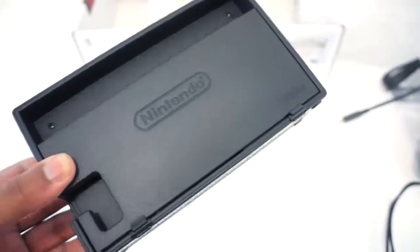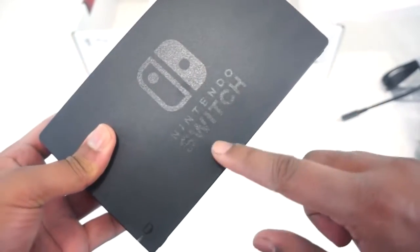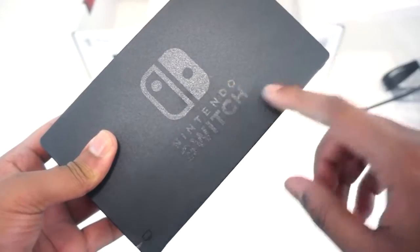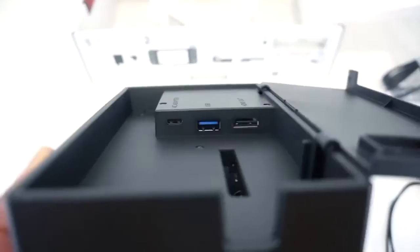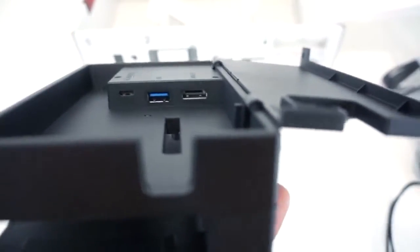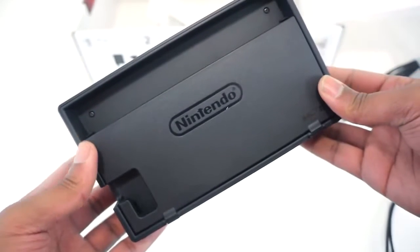Last but not least, we have the Nintendo Switch dock. As the name implies, this is a dock where you store your Nintendo Switch console. In addition, it charges the Nintendo Switch tablet and the Joy-Cons. There's a nice back panel that you can take off, and there's an HDMI out, a USB 3.0, and an AC adapter which is USB-C. I like that you can close the back and hide all the cables.